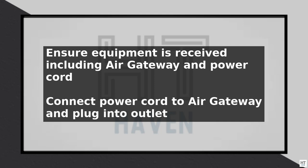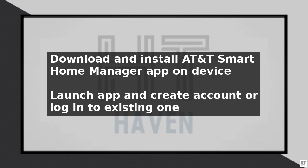Next, download and install the AT&T Smart Home Manager app on your mobile device. This app will help you manage your network and devices. Once installed, launch the app and follow the prompts to create an account or log in to your existing one.